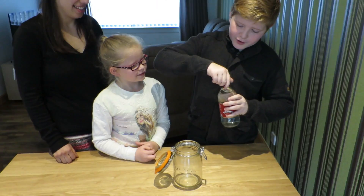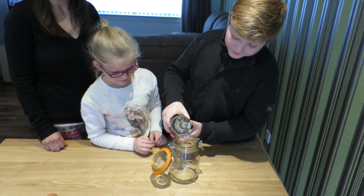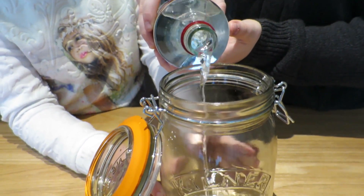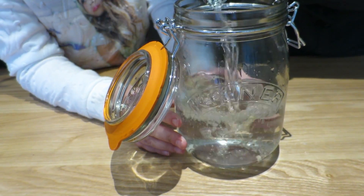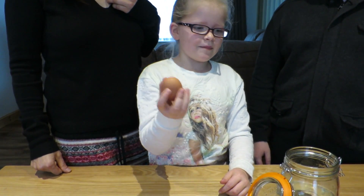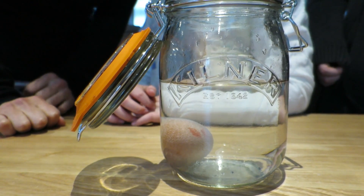You open your vinegar and pour it into the jar. This is stinking, by the way. Next, you take your egg and put it in the jar. Then comes the easy part — you just wait for 24 hours.